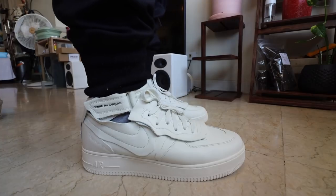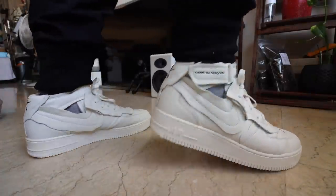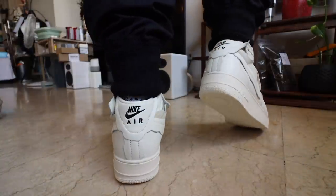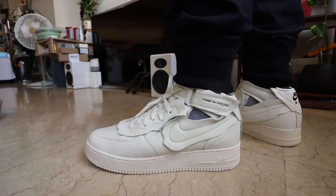Also, if you missed my latest unboxing — the video prior to this one — it's the Air Force 1 Comme des Garçons mid in white. Check it out; the link is down below. It's a really fun, really crazy Air Force 1, and you should check the video out because I will be doing more Comme des Garçons Nike collaboration content, maybe this week or next week.